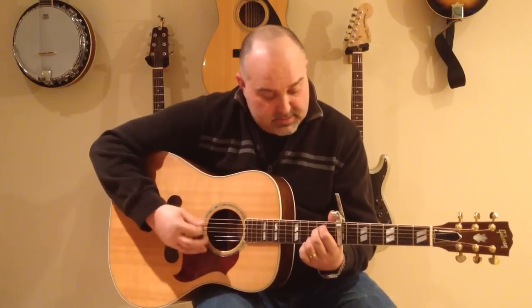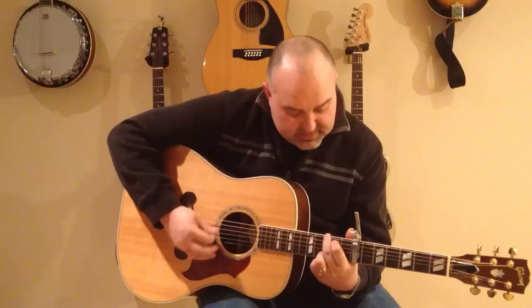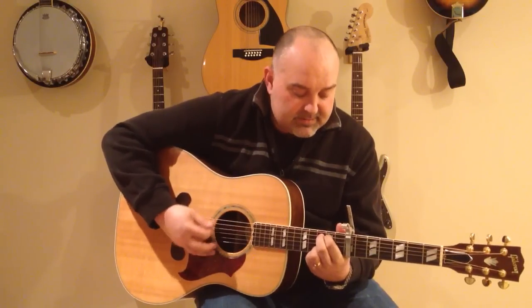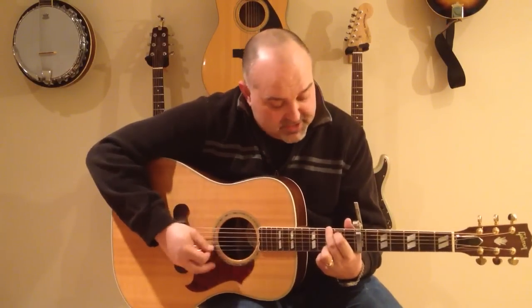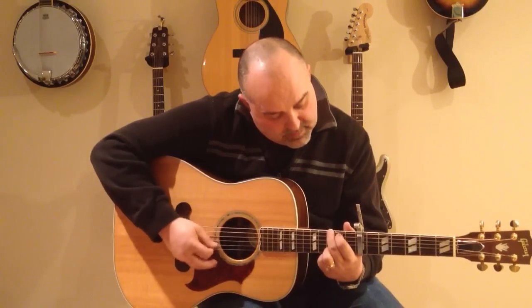So I'm kind of teaching you the chords and the strum at the same time. Before each verse you'll see me do that, and all that is is the top string, index, and then the second. If you have any questions here, definitely drop me a line and I'll go through that tab with you a little bit.